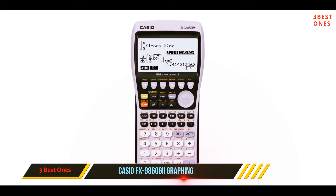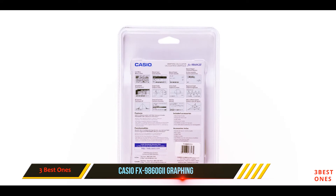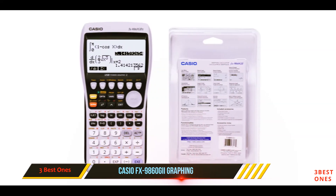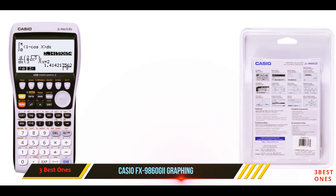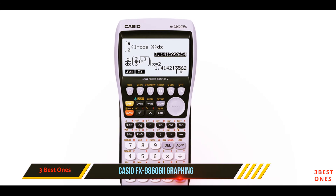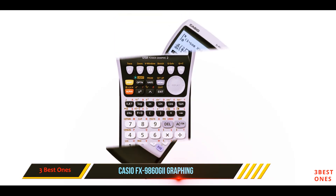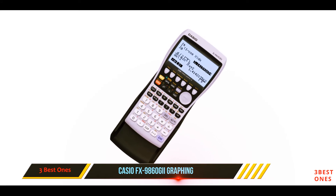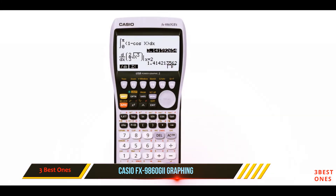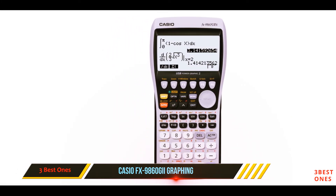And number one on this list: the Casio FX-9860 GII graphing calculator. It features an oversized, high-resolution display, making it much easier to view graphs and data on the calculator screen. The backlit display feature can be turned on to improve visibility. This calculator can be used for a variety of math courses from pre-algebra to statistics, and has expanded functionality such as a built-in spreadsheet application that makes it useful for science courses like biology, chemistry, and physics, and even business and finance courses.